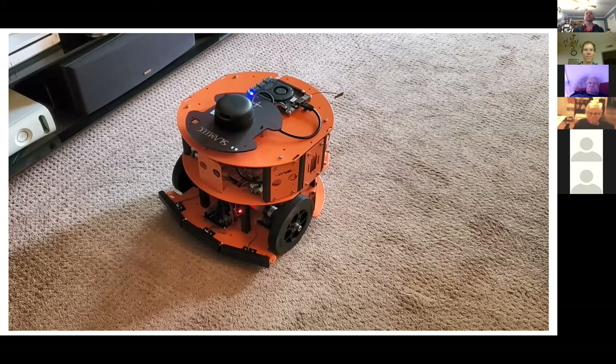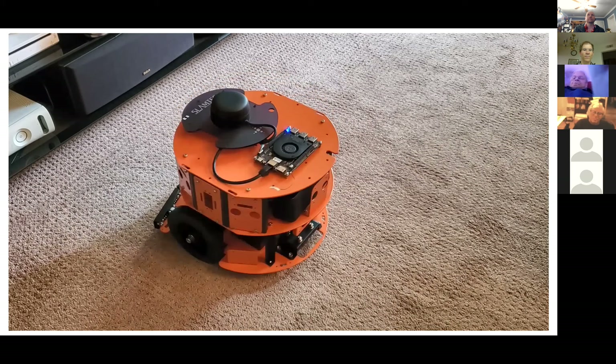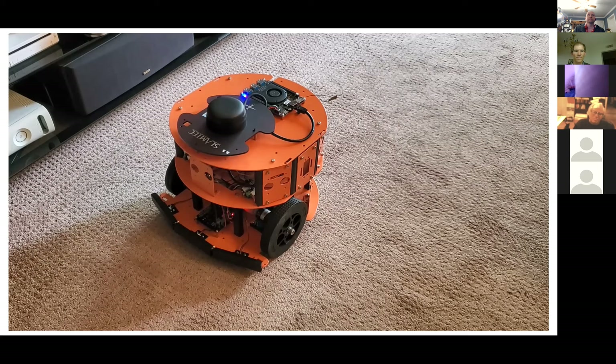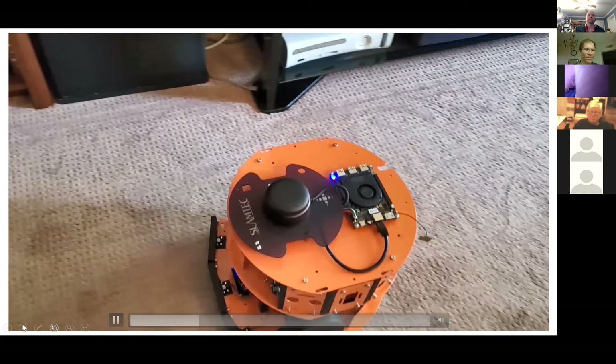The demo begins. Voice commands are issued to the robot: 'Orange, rotate left 90,' 'rotate right 90,' repeated for testing. Then: 'Orange, go to living room.' The robot responds 'Okay, living room, moving,' and navigates autonomously.